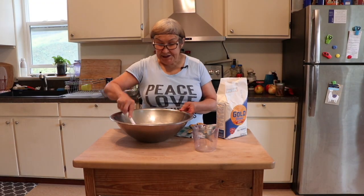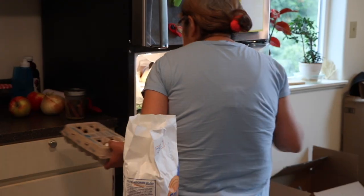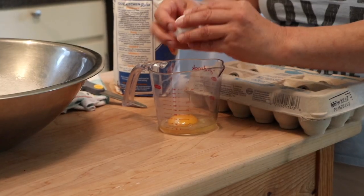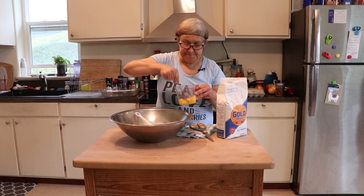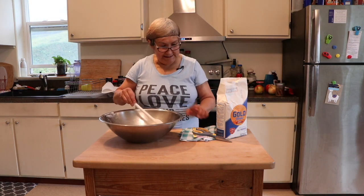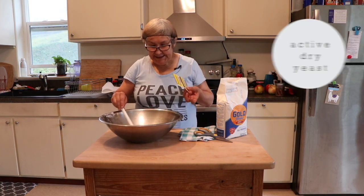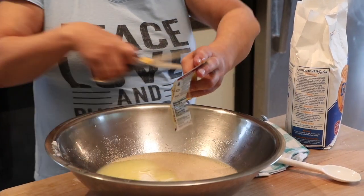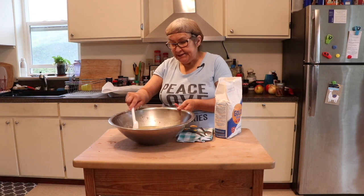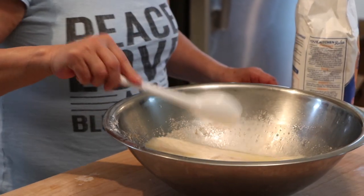Put two eggs in here also, so I'm going to go in the fridge and get some eggs. Now we're going to put two of these in there. You can see the yeast is kind of bubbling so it's ready — add a little bit of flour.